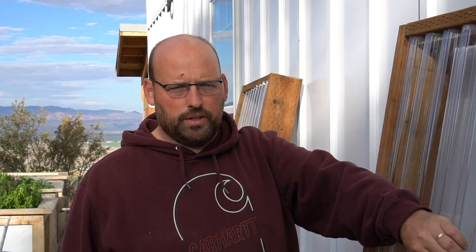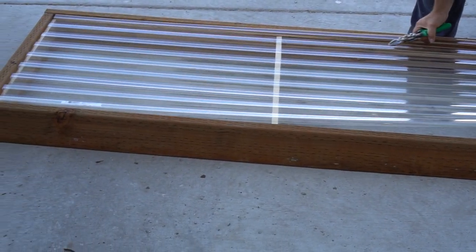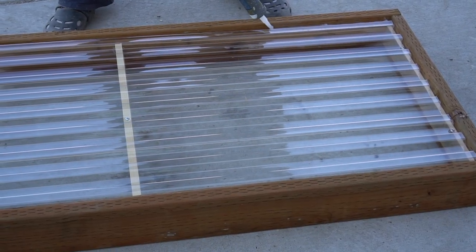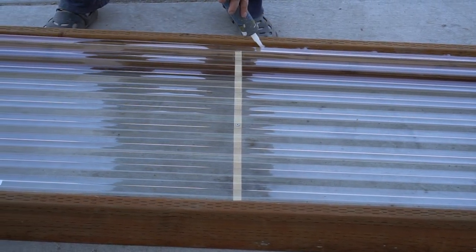You can also get this clear roofing material for the lid — it's the cheapest option. You can get the polycarbonate stuff they use for greenhouses, but it's ridiculously expensive. So I just got this clear roofing material. It's stronger and can take quite a bit of weight. I have one brace across the middle, it just sits inside, and I caulked it up to keep it from having any drafts.